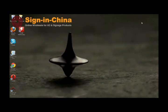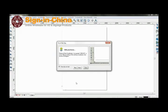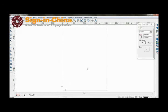Now, with the USB dongle inserted, you can now run uCanCam Pro. And that is the end of this tutorial.